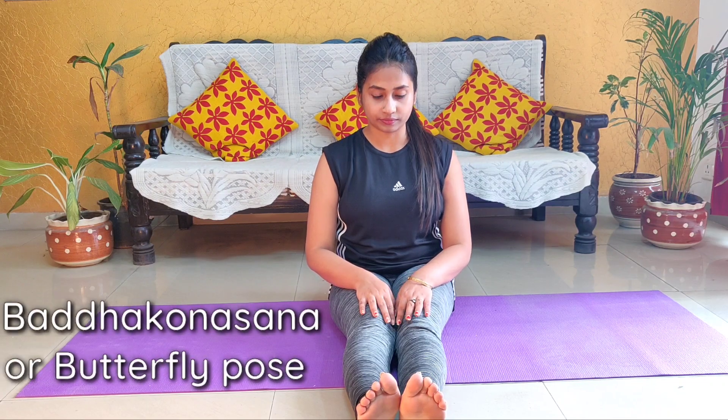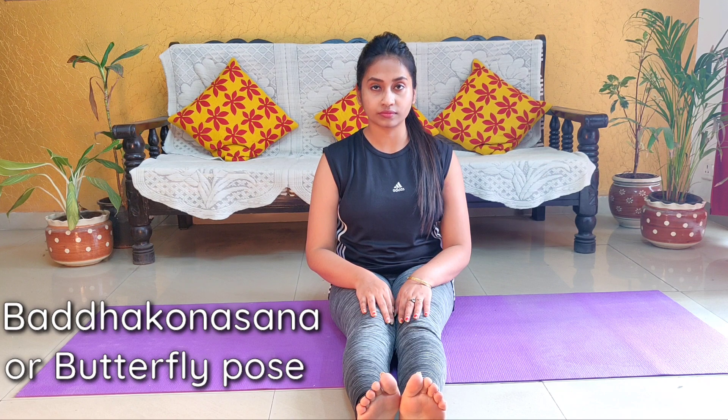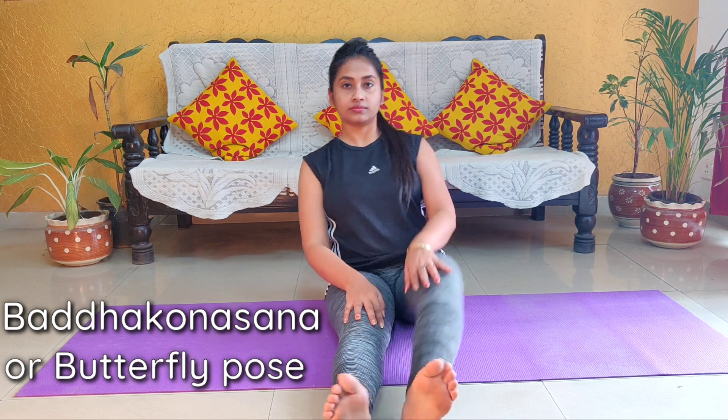Baddha Konasana or Butterfly Pose. First of all, we will sit in Dandasana. After this, you have to fold your left leg and then your right leg. You have to touch your heels to your groin area.